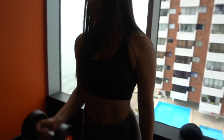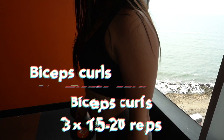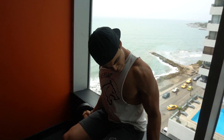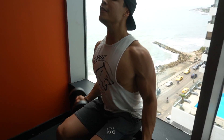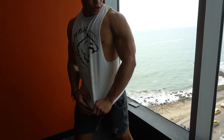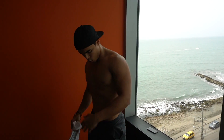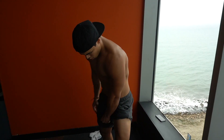Vamos a terminar con 3 series de bíceps. Y Lau ya matando con el último ejercicio para bíceps. Bombeo, muchachos, lo es todo. Bombeando. Para las fotos y ahora un físico actual.